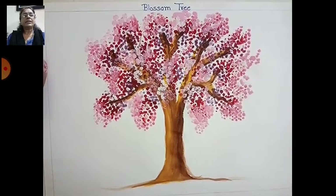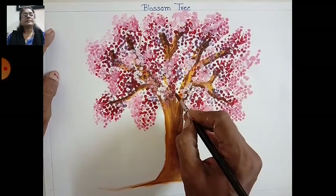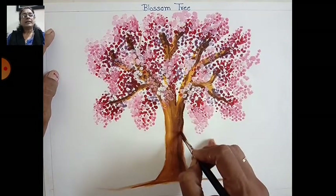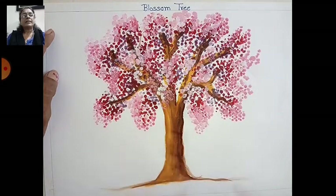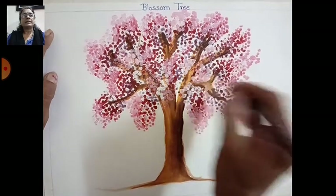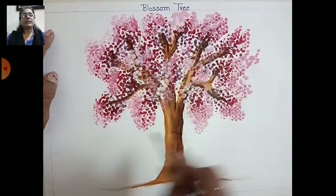You can use white highlights all over on all sides like this. After that, take a brown color and make detailing here — like this, like this. You can fill here in the gaps.